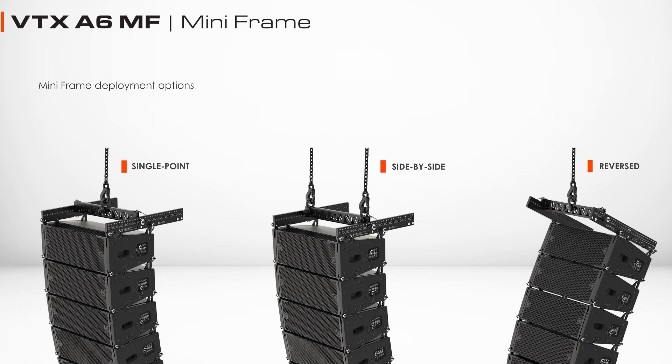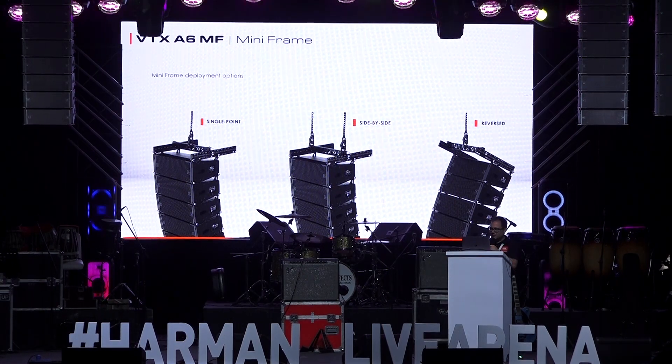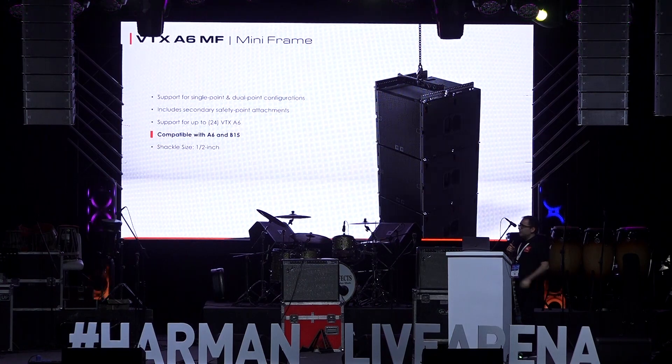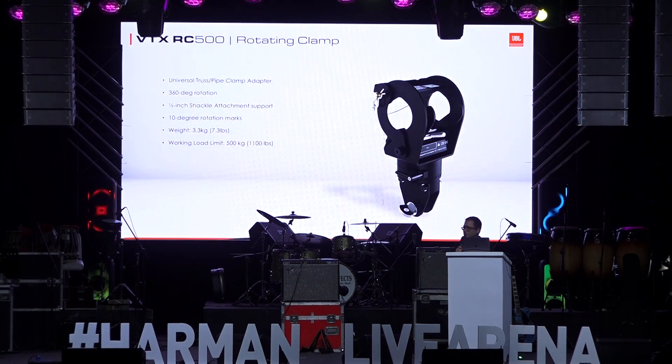Sometimes we have to trim the system low and point very far up, and in those situations we have to be able to reverse the frames. So the mini-frame is reversible and very flexible in terms of number of points used. That same mini-frame is also compatible with the B15s — the B15s on the outside of the A6s are also suspended using the mini-frame, so the same frame can do both the A6s and the B15s.